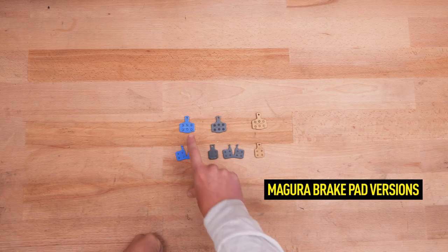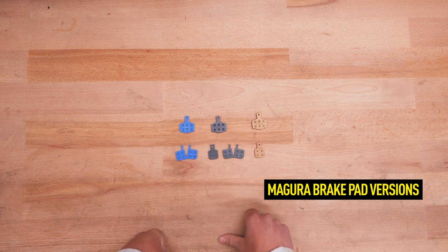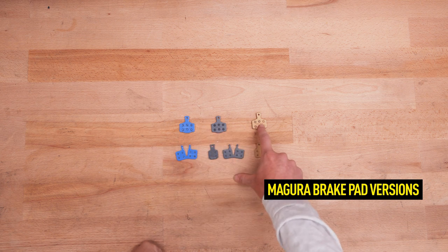Magura offers three different pad mixtures for different requirements: comfort, performance, and race brake pads.